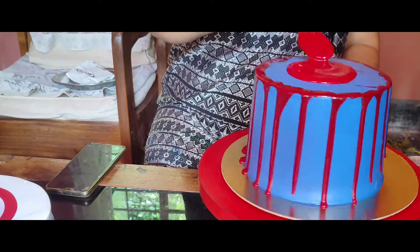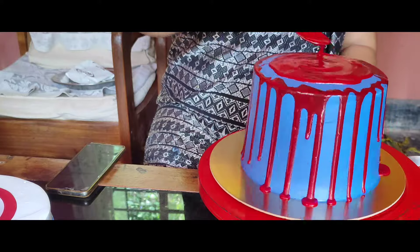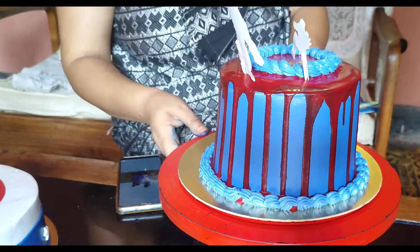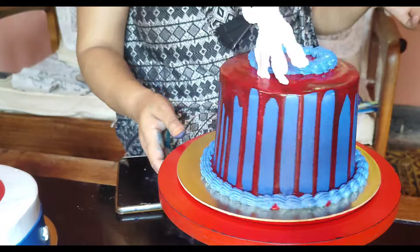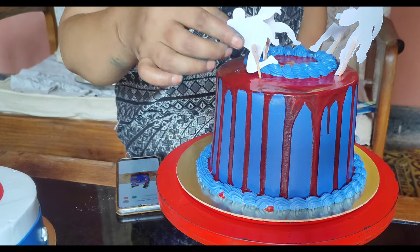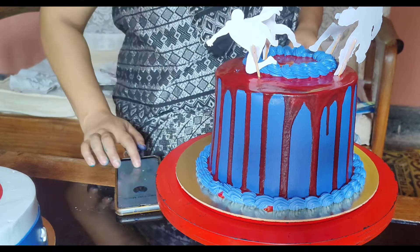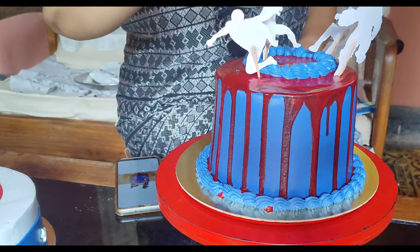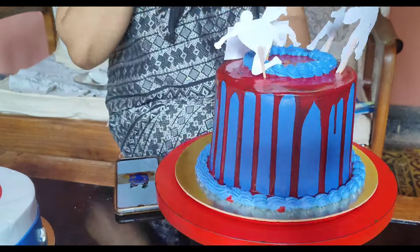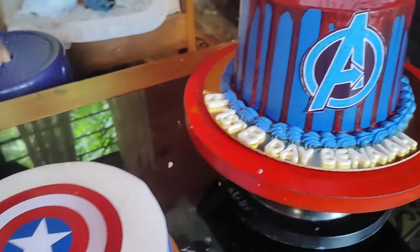They will be able to use the black and white color, so they will be able to use their black color and use it with their black color. This is the chocolate color. The color is super red and very quality. We change our liquid to liquid.